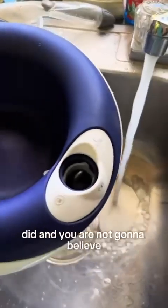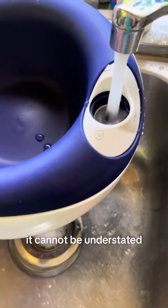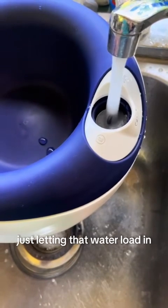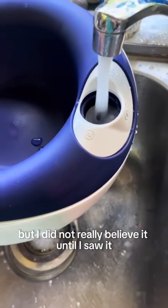You are not going to believe how much water this holds — it cannot be understated. I was sitting there for at least 30 seconds, if not a full minute, just letting the water load in. The container says it holds two liters, but I did not really believe it until I saw it.